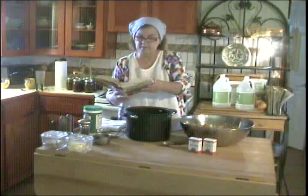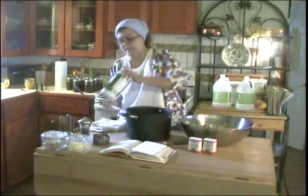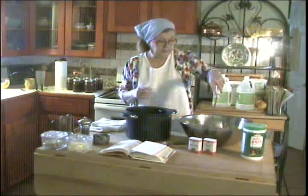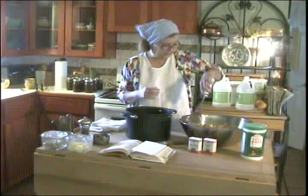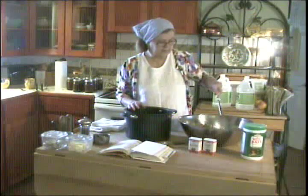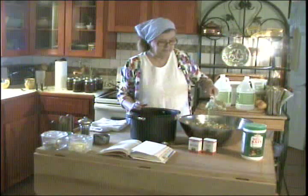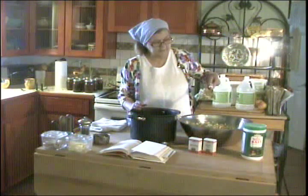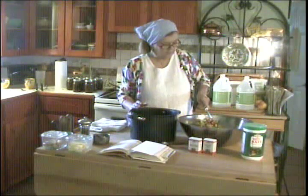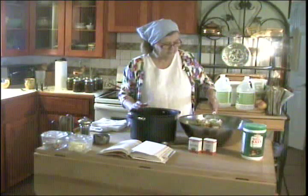So what I've done is yesterday I chopped all this up, mixed a quarter cup of canning salt with it, and let it sit overnight. It was really cold — it's been down in the 20s here at night — so I was able to let this sit back in the laundry room covered and didn't have to make room in the refrigerator. This takes a lot of liquid out of the vegetables, so I'm draining that liquid off as I put them into my kettle here to cook.